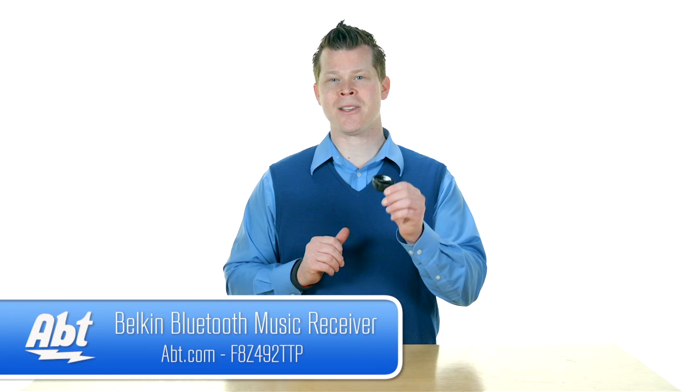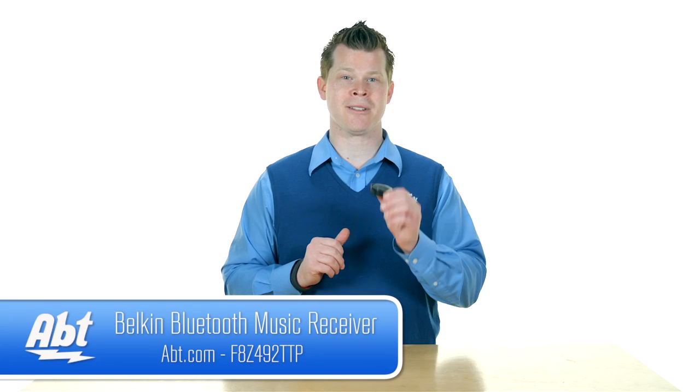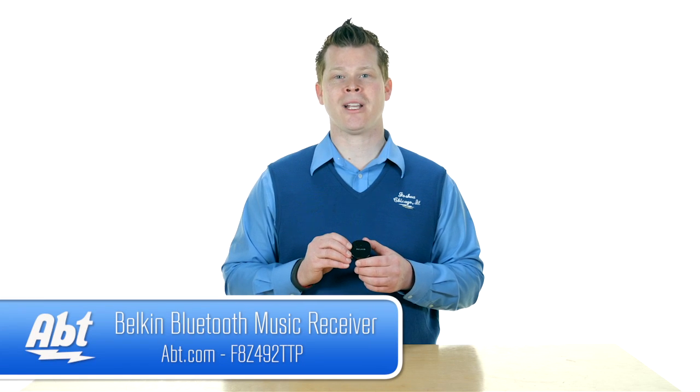Great solution for someone without having to go and do a big upgrade on a new receiver or get a new sound system — give yourself some Bluetooth on any of those devices. We've got a lot of computer and audio accessories on app.com. What do you think? Can you see this working out for maybe some of the gear in your house? Love to hear your comments. Also, check us out at app.com.